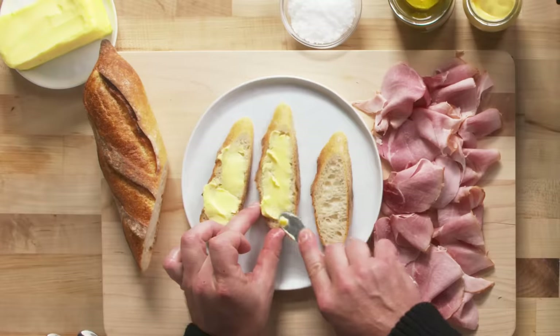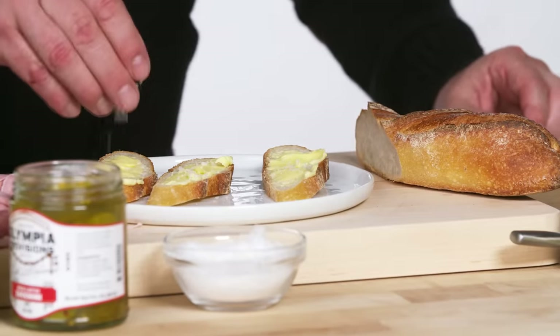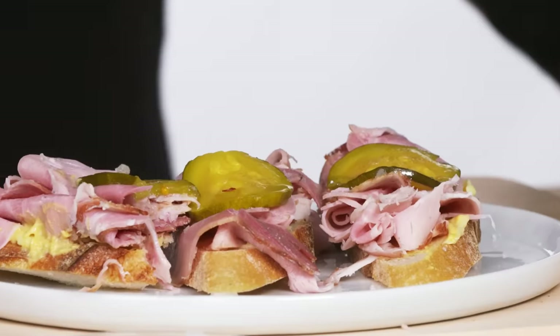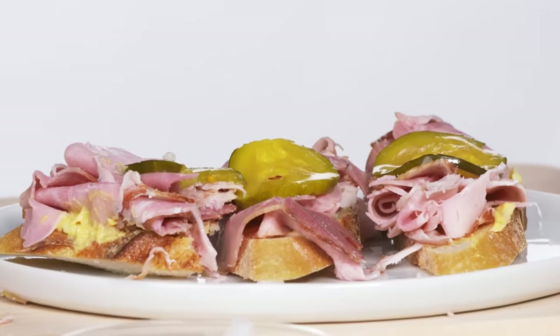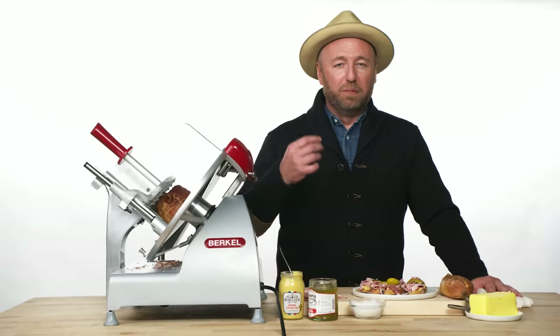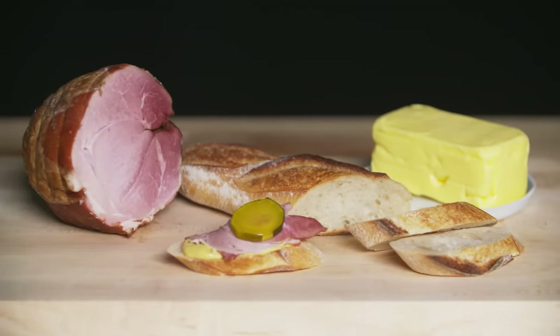I like to serve it on a baguette with unsalted butter, a little crunchy salt on top, and just one little pickle for a crunch. The ham, when you taste it, the first thing you get is this amazing moisture and texture. You have a lot of beautiful subtle aromatics and then of course a very faint but beautiful smoke, and it goes perfectly with the butter, the bread, and the crunchy pickle.